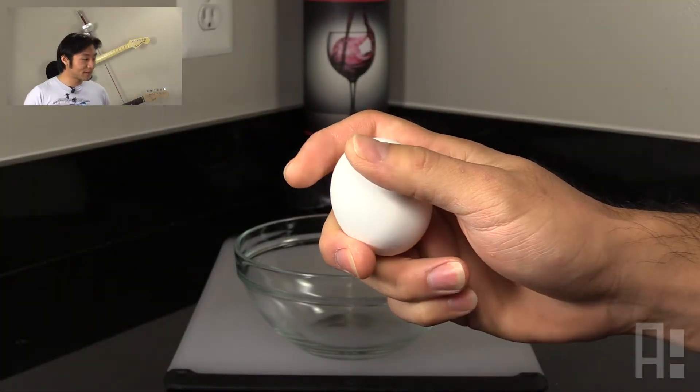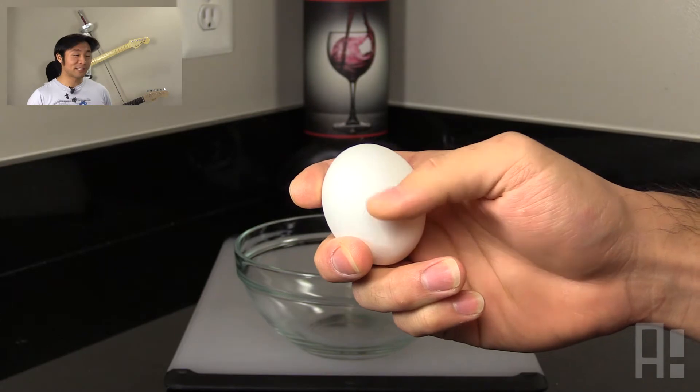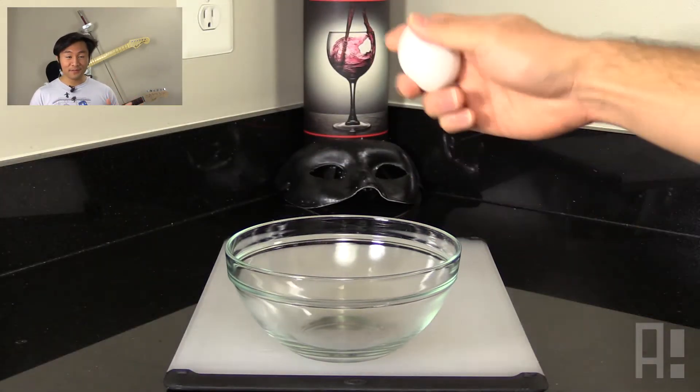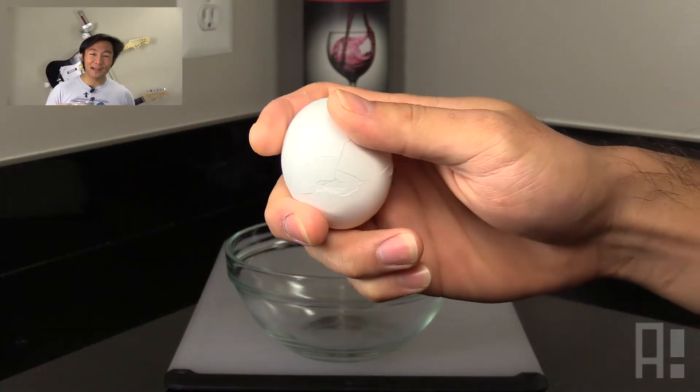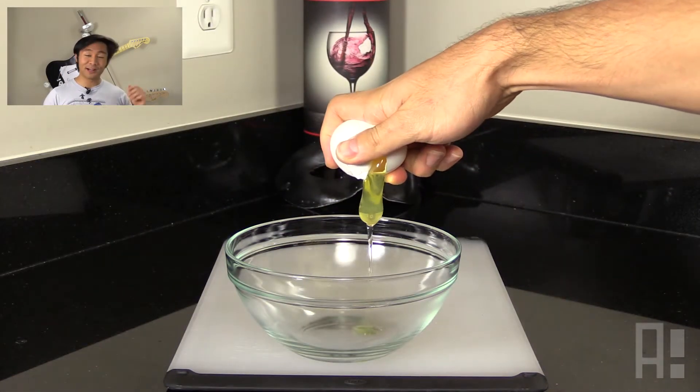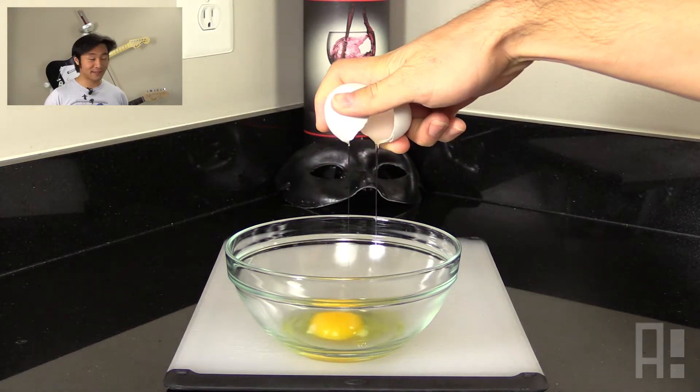Alright, so here we have an egg. We take the wider end and we'll smack it alongside this glass bowl, by which I mean a gentle yet firm tap. And we'll take that crack and split the egg from there using our pointer and thumb fingers. And voila, we have a cracked egg with one hand.